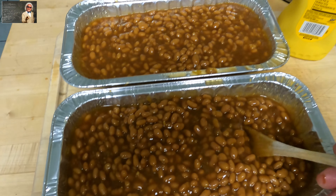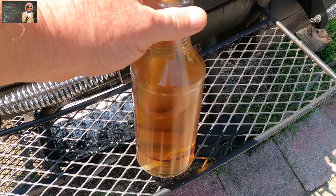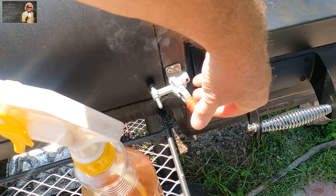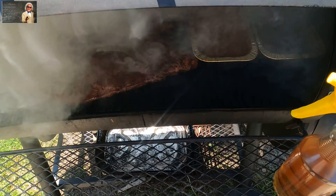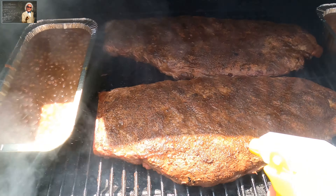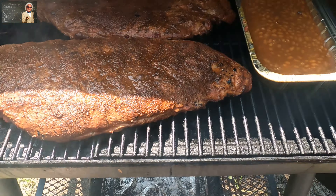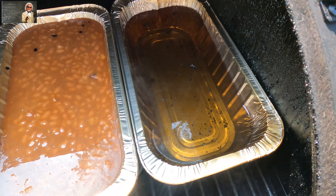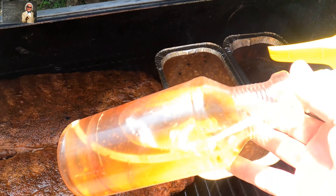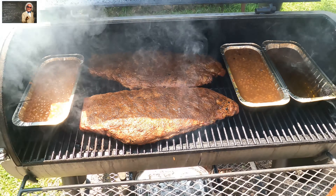We're at about 194 — I've got my bottle of apple cider vinegar and water mix. I've just sprayed them down; you want to do it about every hour. Look at them — they look beautiful. There are the beans cooking and the pan of water. I'll mix those beans up and stir them about every hour when I spray the ribs.